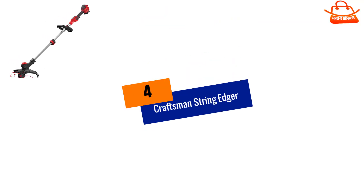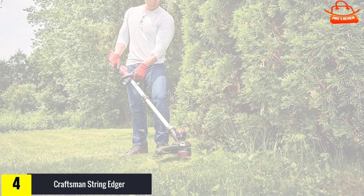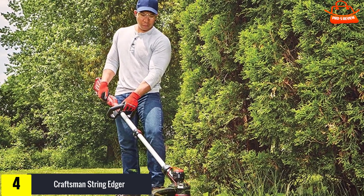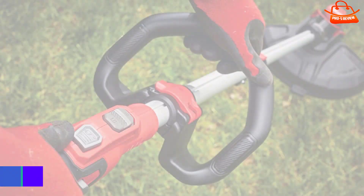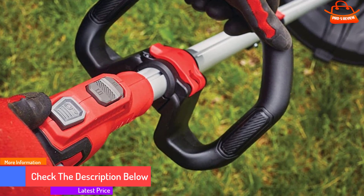Moving on at number 4, we have the Craftsman String Edger. The Craftsman has edging and trimming capabilities. It comes with two speed settings — high and low — which will enable you to choose more runtime. This edging tool might be a good fit if you want something lightweight and eco-friendly.